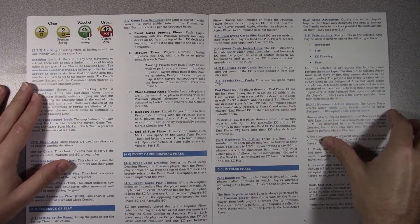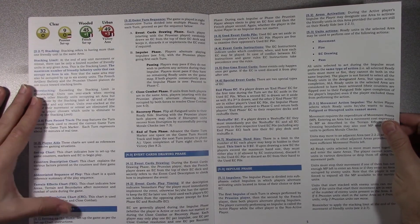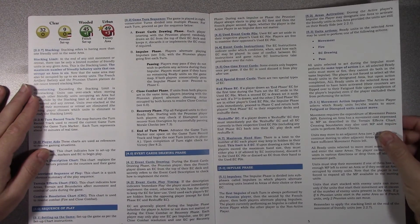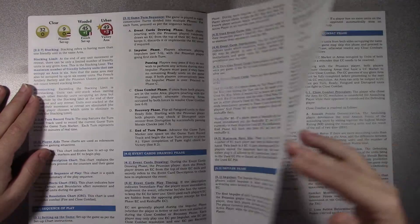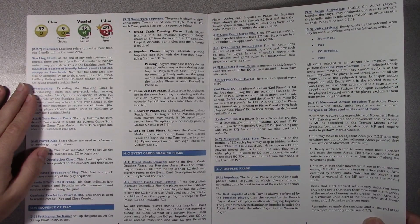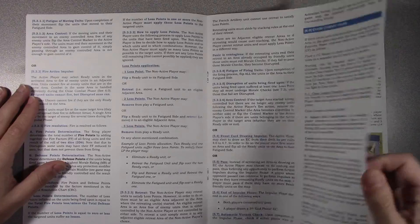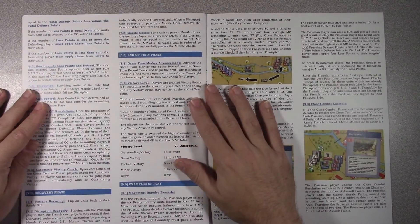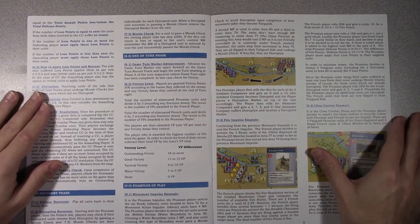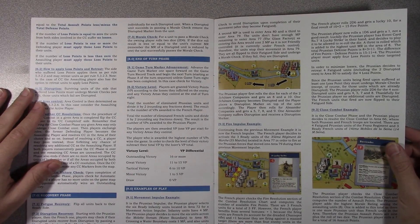There are good examples in here. You've got sequence of play, event cards, drawing phase, impulse phase. You get movement, fire, EC drawing, you can pass. Close combat phase, recovery phase, then an end of turn phase. So it looks like eight segments to a turn.